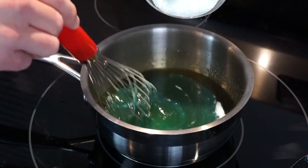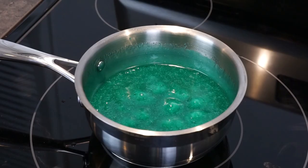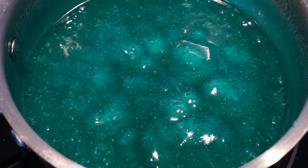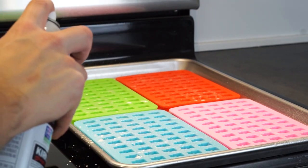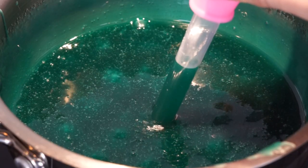Once mixed evenly, allow it to cook for seven or eight minutes on low to medium heat until it has a nice rolling boil. Apply cooking spray to your candy molds to prevent sticking, and then using the droppers, transfer the candy mix to the candy molds.